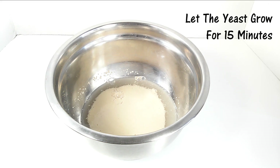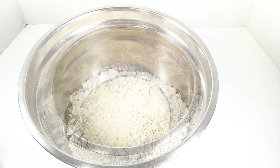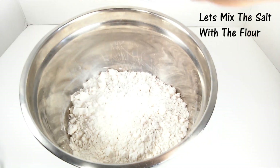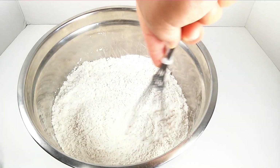Another good point to know — the flour. You could use bread flour, all-purpose flour, or you could do half and half. I do like using the half and half method. Now we're going to mix the salt with the flour.